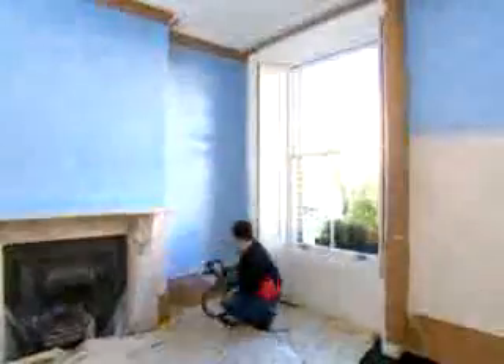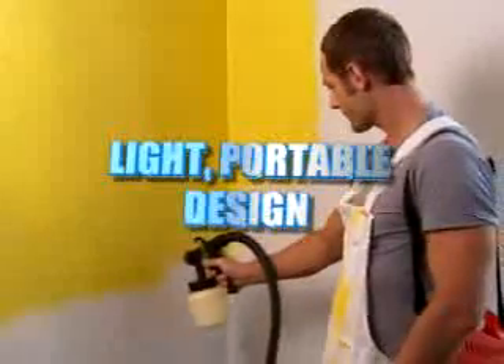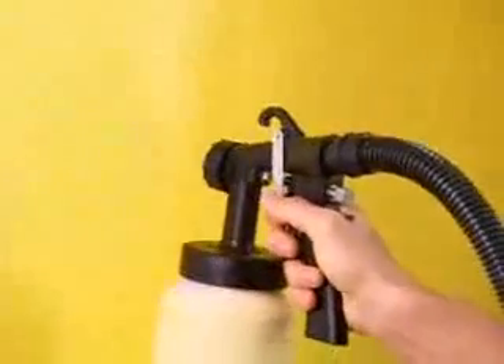Professional painters know that paint spraying is the method for even coverage, quick drying, and a finish that you will be proud of. Light, portable, and easy to clean, the Paint Sprayer Pro has all the features of a professional machine, but it's available today for use in your own home.